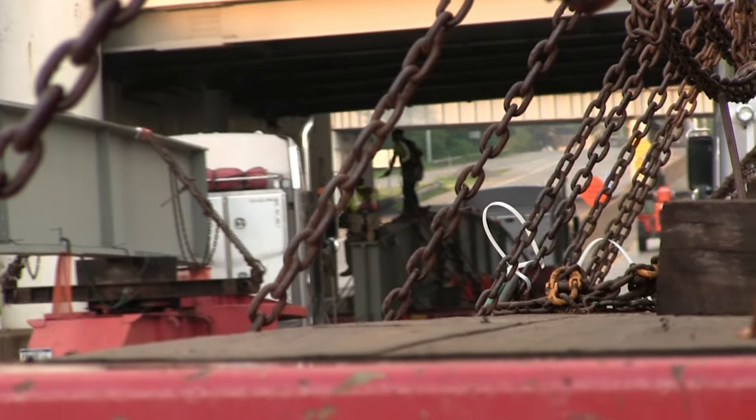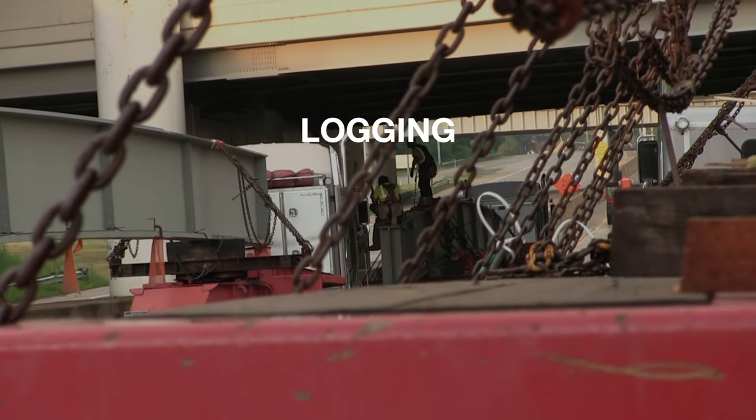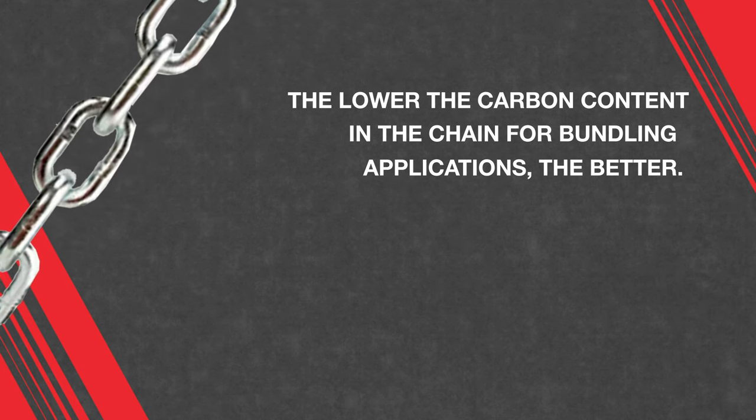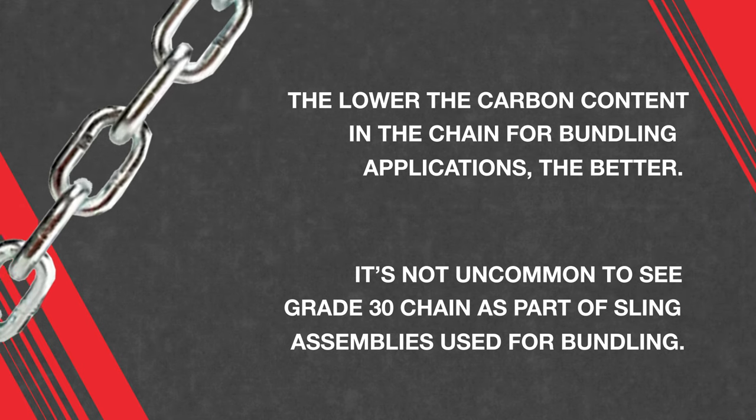Grade 30 carbon steel chain is the lowest chain grade available on the market when it comes to graded welded chain and is commonly referred to as proof coil. Grade 30 is a rather generic type of chain that can be used anywhere from logging, trucking tie-downs, or even playground equipment. Carbon chain in general is commonly used in bundling applications when alloy chain is typically not permitted. In fact, the lower the carbon content in the chain for bundling applications, the better, so it's not uncommon to see grade 30 chain as part of a sling assembly used for bundling.